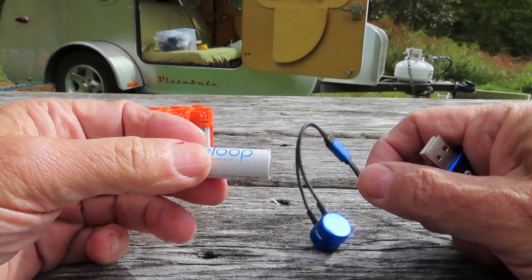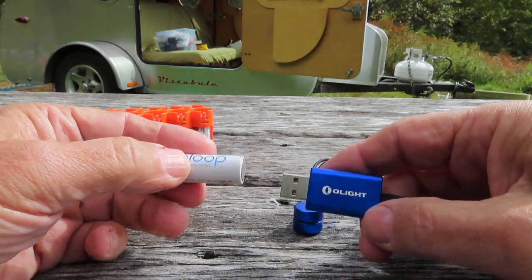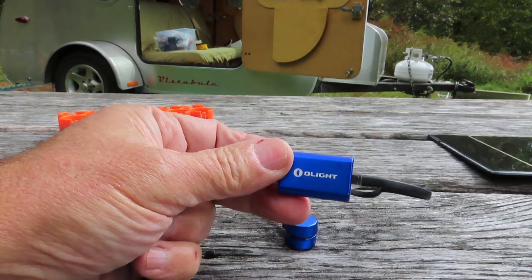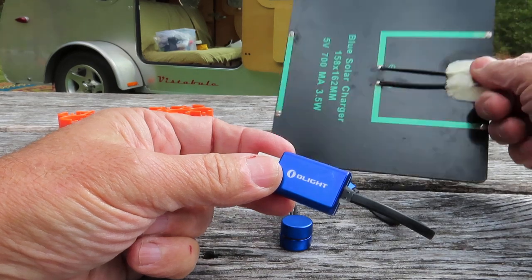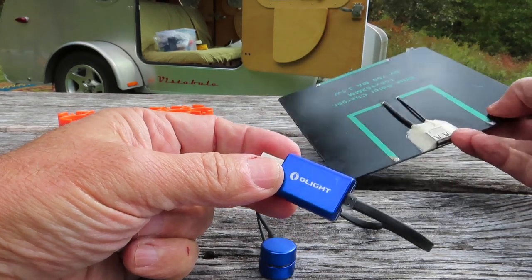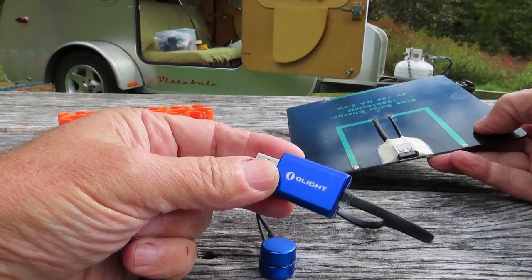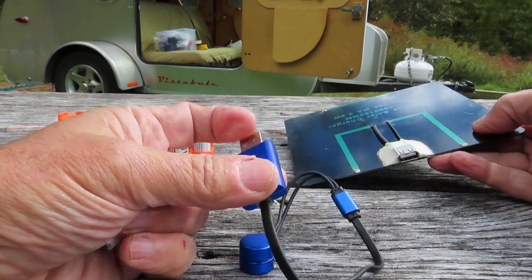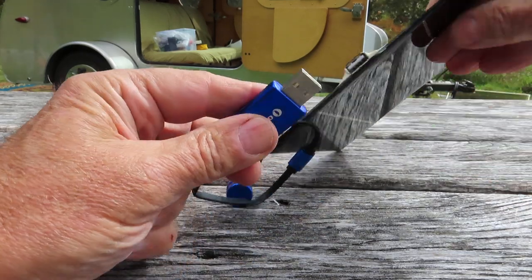I needed a good charger and I picked up this Olight magnetic charger. What I use is a small 700 milliamp solar panel — it's about as simple as it gets. It's just some wire soldered onto here, but you can get any number of different types of USB output solar panels.